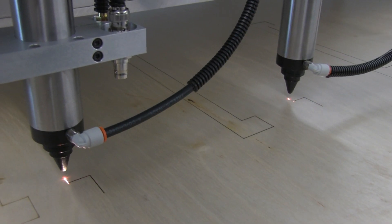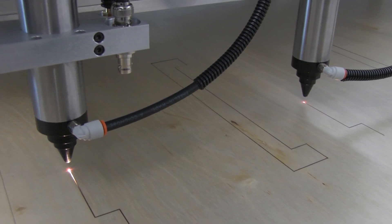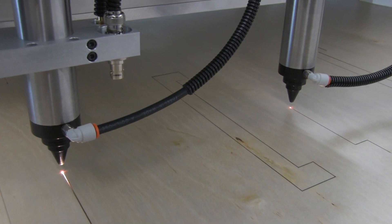The DHS laser maintains a constant laser power over the entire tabletop as the laser is moved over the material with a fixed focus point.